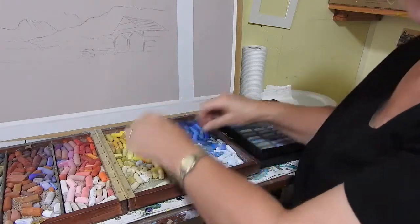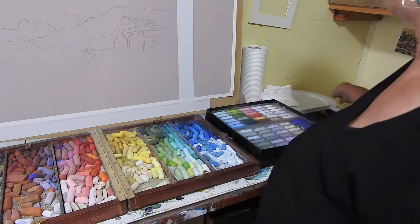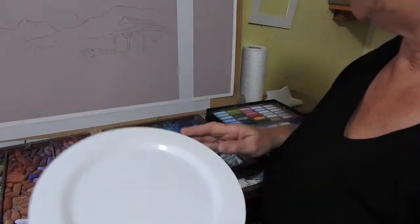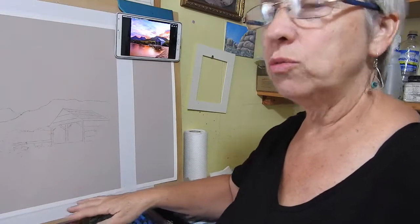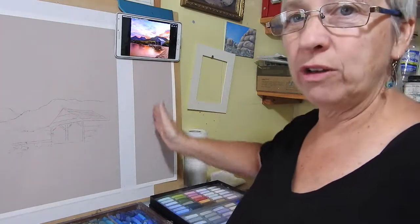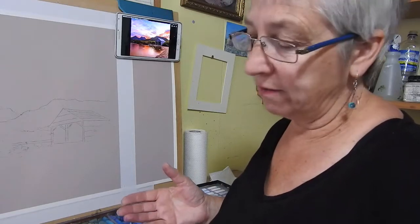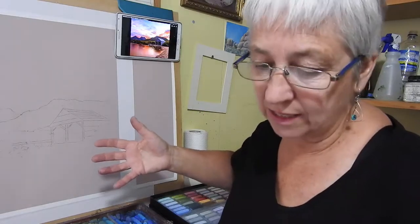I could just start the painting and pull things out of the boxes as I go, but that can be quite slow. So I like to create a palette before I start — I use something like a plain white plate. I look at the reference photo, pull out colors I think will work, and test them on a scrap of paper next to my painting area. That means I've got a ready reference when I'm painting, making it easier and giving me a much more fluid painting experience.